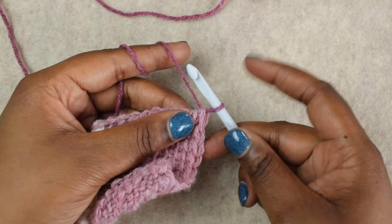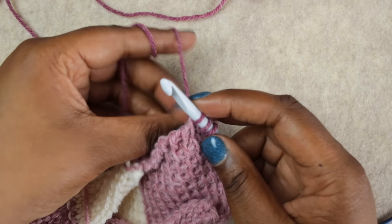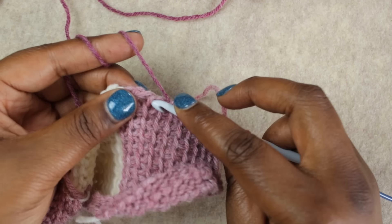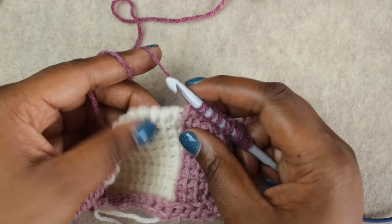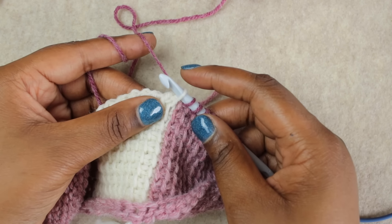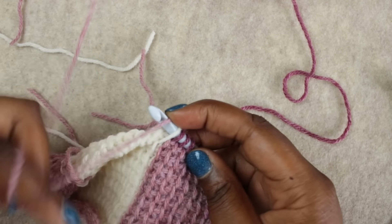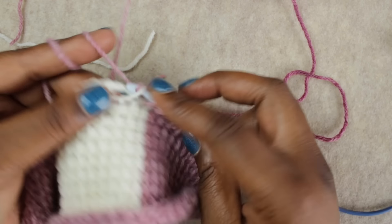We're going to do our Tunisian color changes and Tunisian simple stitches like we have been before. The first loop on our hook counts as the first stitch, so we're going to pull up ten more — 11 total in color C. Then insert your hook into the next stitch and pull up color A just like we did before, yarn over the hook and pull up the loop. Then pull up loops in the next ten stitches — 11 total in color A.